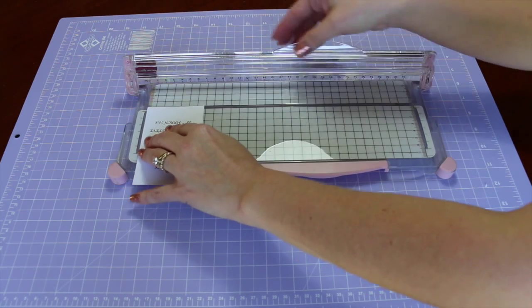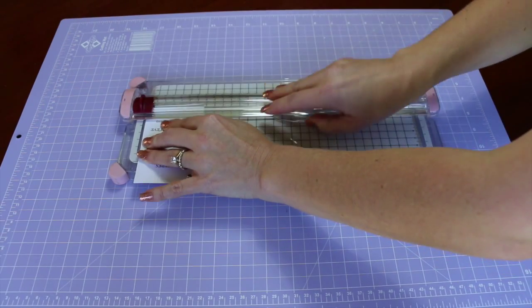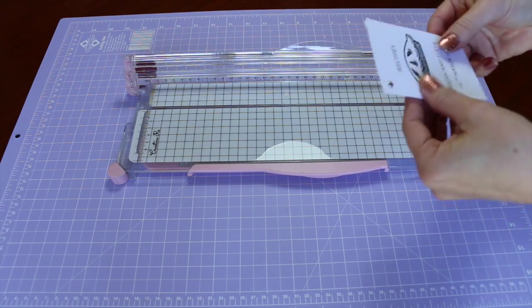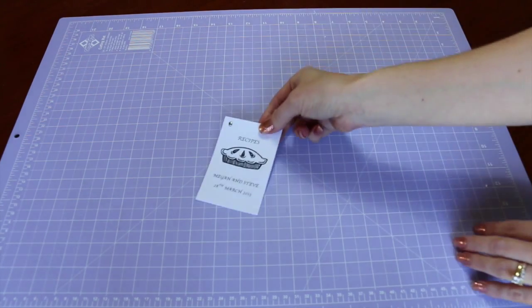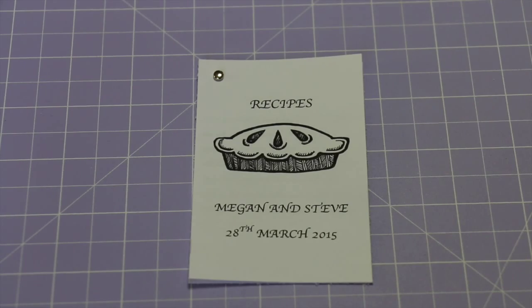So when you're doing a lot of these, if you're going to use them for Bombonieri or even just gifts for whatever else you're using them for, it does become a bit of a production line, so it's nice and quick. I did most of these in one afternoon and that's it — that's the little recipe books. Something cute and from your heart for your guests.